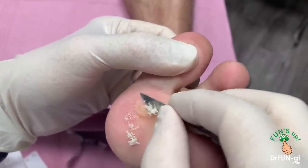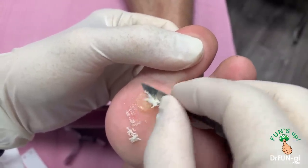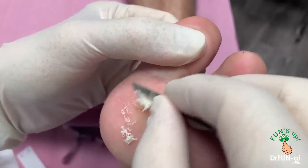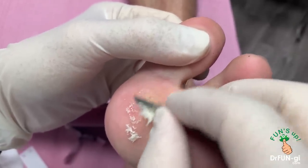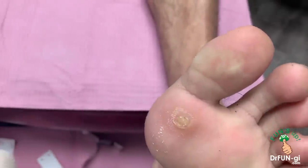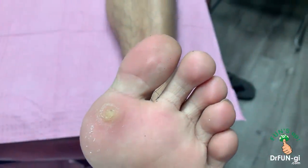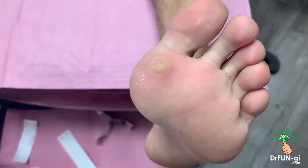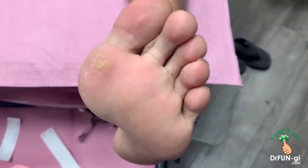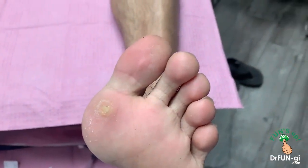So I'm just cleaning it out real good. This is a pretty big size here. It doesn't look that big from the outside, but it's got a deep root and it's very deep inside. And then it starts forming like a callus because it's painful, and then that makes it even more painful. A lot of callus came off. I'm going to use the laser machine over here.